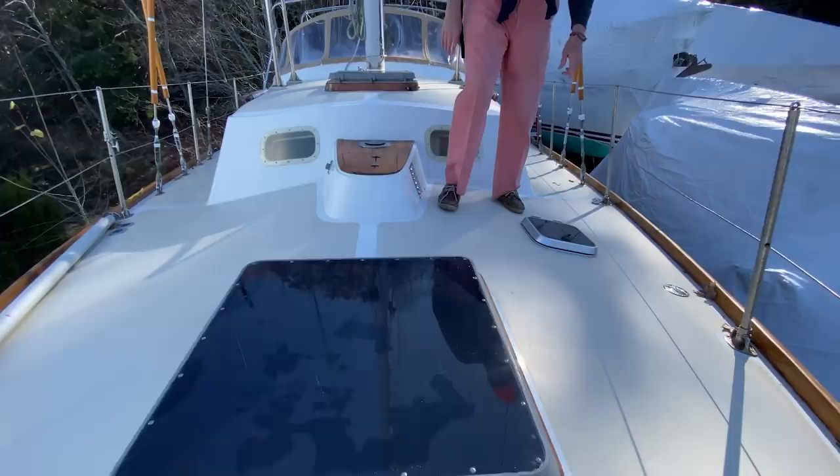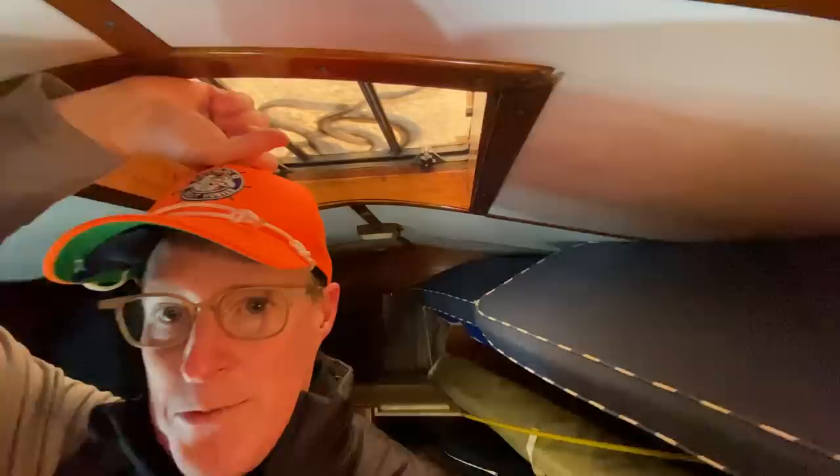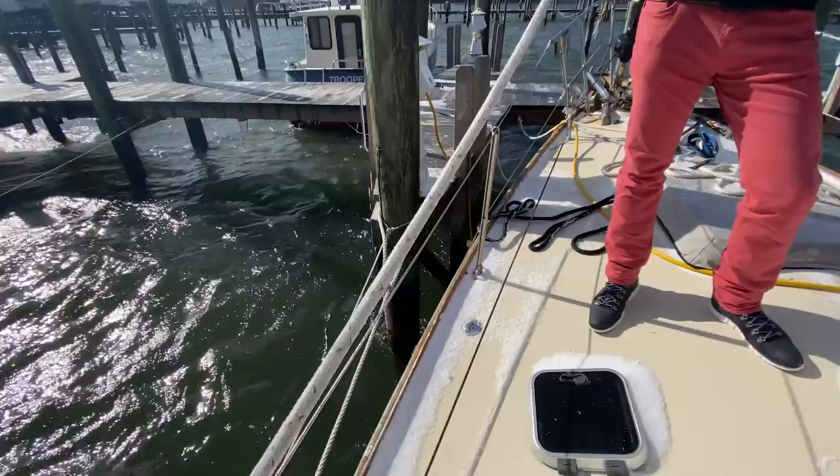The deck seems to have a little bit of a pitch to it — it's very crowned. You can see it especially down beneath in the V-berth. It's crowned to give you good headroom. Could be a plus or minus — the jury's out on that. When we went for that sail, I didn't mind it so much.